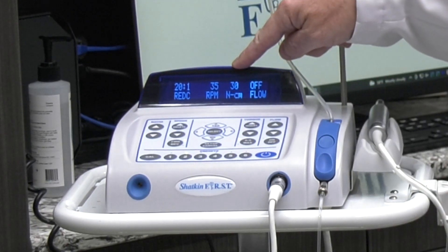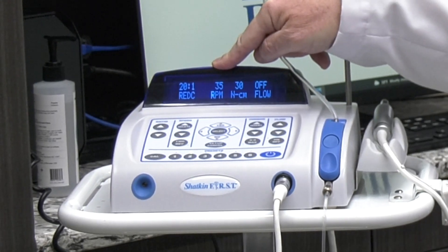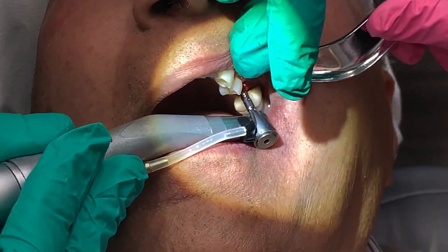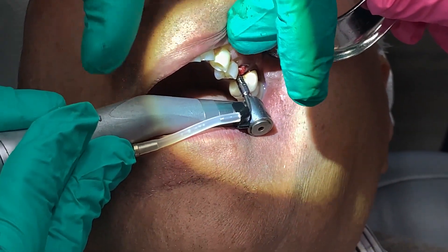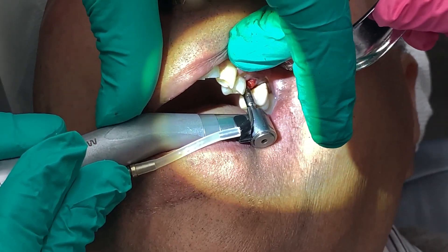This motor is set to 30 newton centimeters of torque at 35 RPMs. So you're going to go ahead and place the implant through that pilot hole with the motor until you hear the beeping sound of 30 newton centimeters of torque. Once you get to 30 newton centimeters, you know you've got enough torque resistance to load that implant immediately.